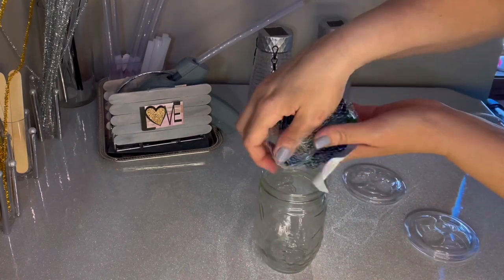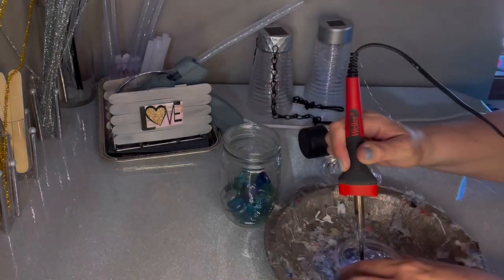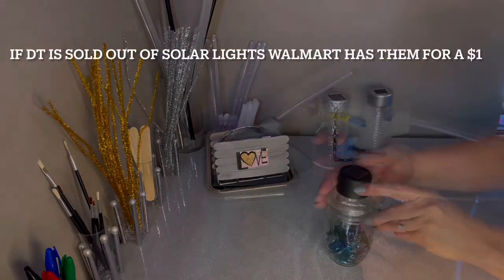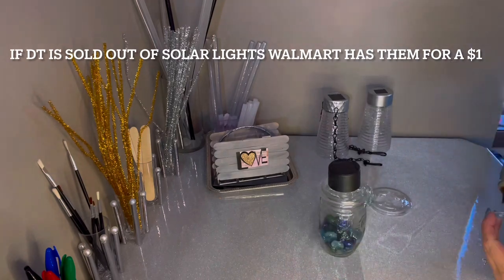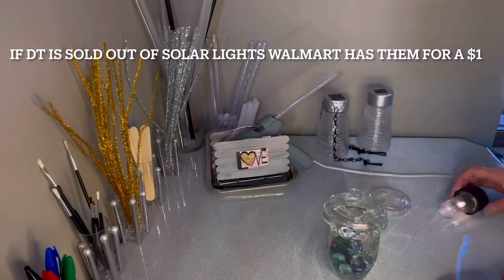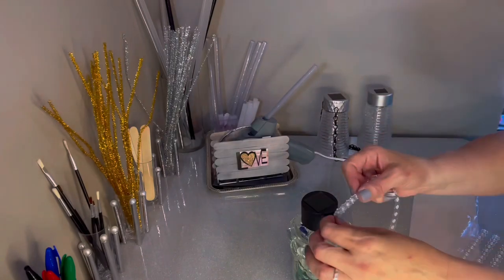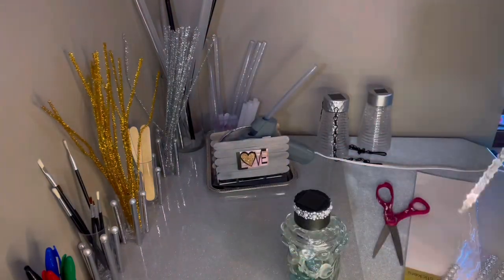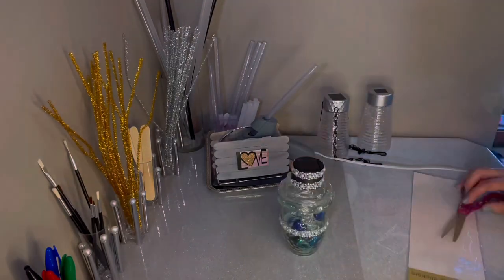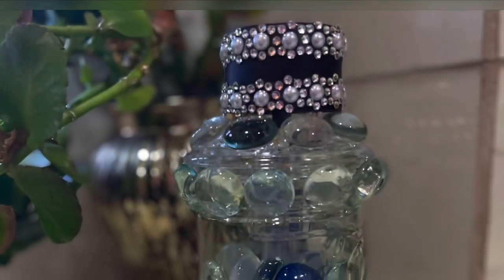Number six: I'm just going to use a mason jar, some more fishbowl gems, and a Dollar Tree solar light — one of the easiest ones. I'm going to use another top from a toothbrush holder and glue everything on, adding gems right on the outside of the mason jar. I recommend reinforcing the hot glue with super glue, especially on this one, because the gems will pop off over time. Add some glam and it makes the perfect little centerpiece, nightlight, or party table decoration. I keep this one in my kitchen windowsill so it gets plenty of light.